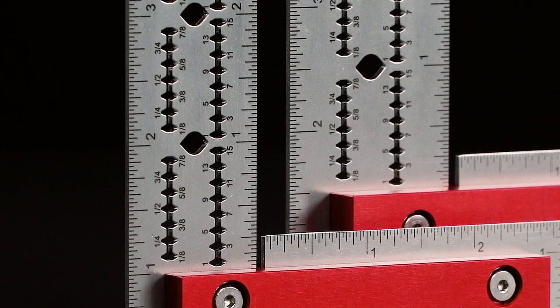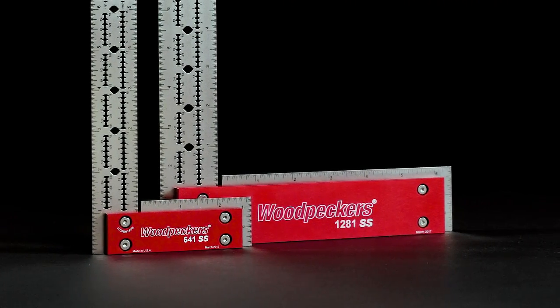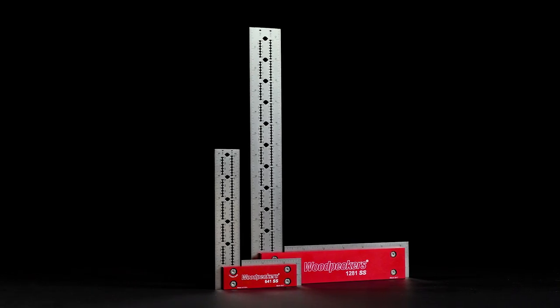Equipped with a sleek adjustable stainless steel blade, the 641SS and 1281SS push what's possible in tool design.